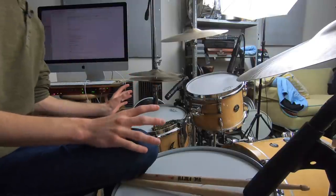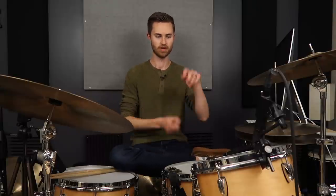If there's anything you take away from this, I want it to be that the key to good time and good feel is listening — actively listening to yourself and thinking through: am I playing this in time? How does it feel, and how does it sound to play this in time?